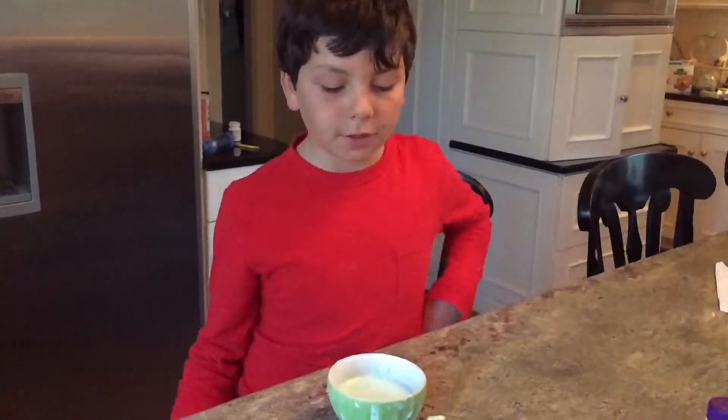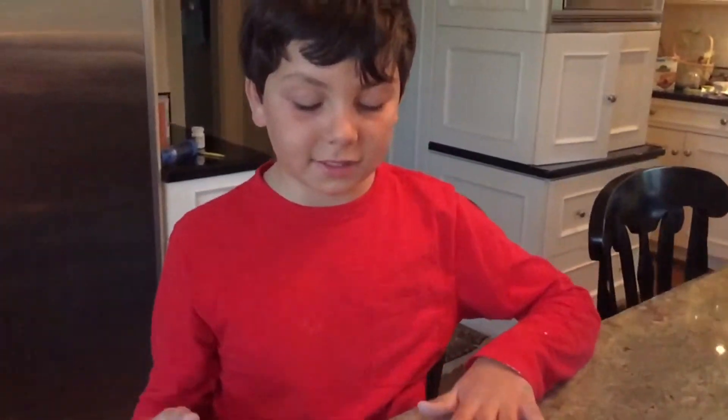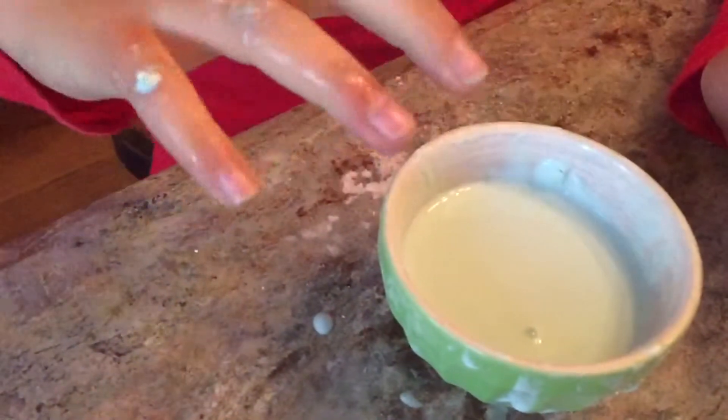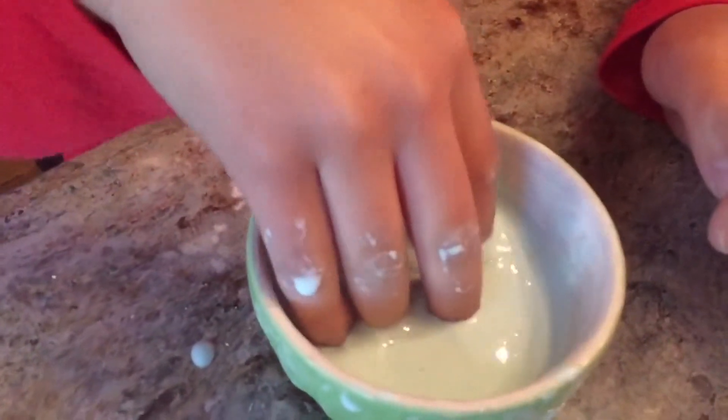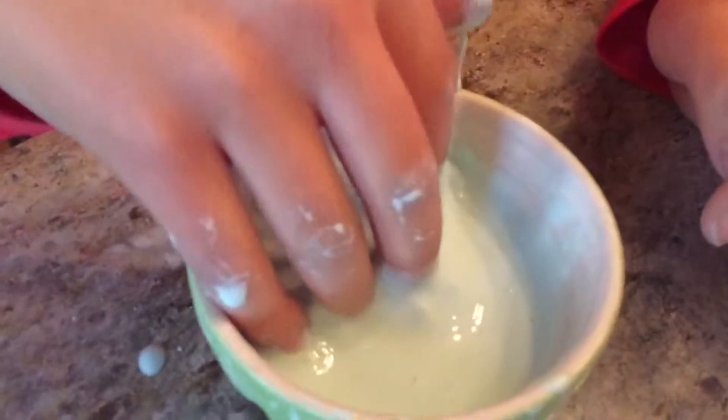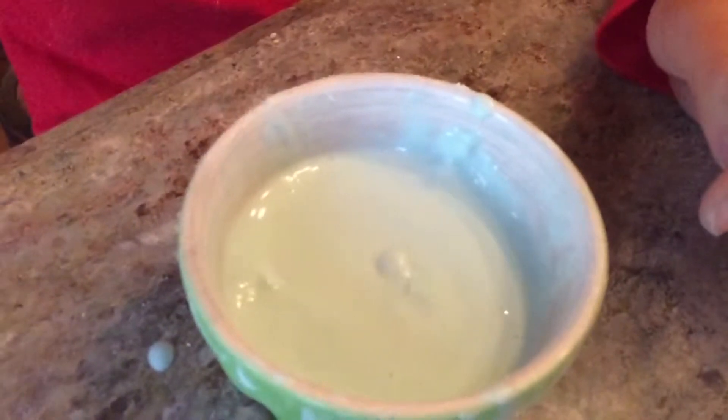Hello, today I'm showing you about viscoelasticity, which is the ability to be a solid and a liquid. It feels like I'm putting my hands in a milky water, but when I pull it out it's very stiff.